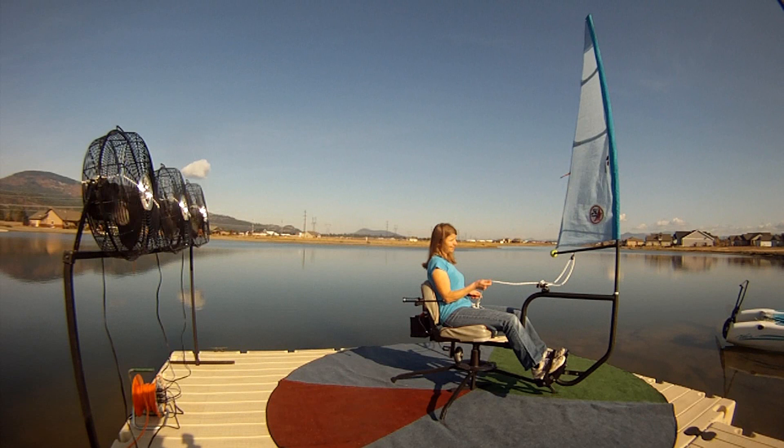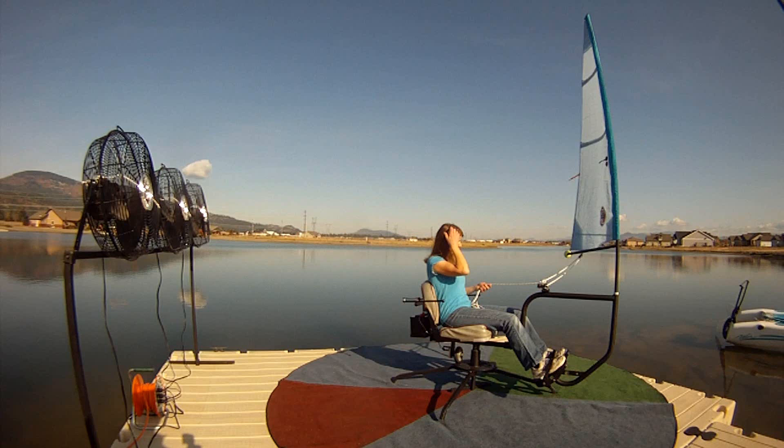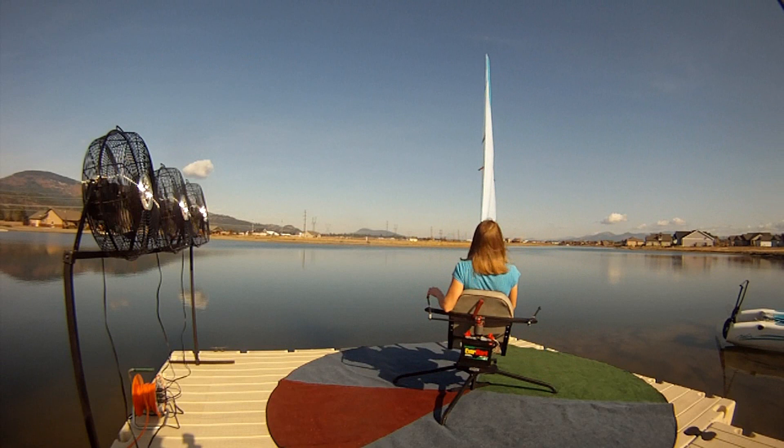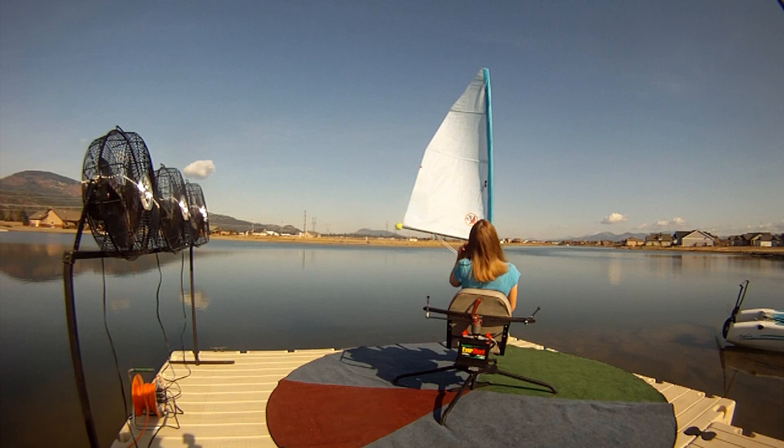The boom just flew across. On this little simulator it's not a big deal, but on a big keelboat or multihull that boom flying across could hurt people or get you demasted. On a small sailboat it'll typically roll and capsize you. Now she's going to do a controlled jibe — she pulls the sail in, makes her turn, and notice the boom doesn't fly across. She lets her sail back out and now she's heading downwind.